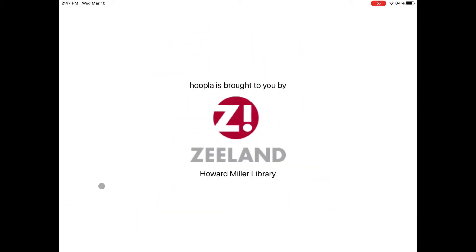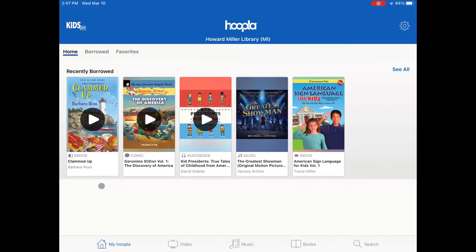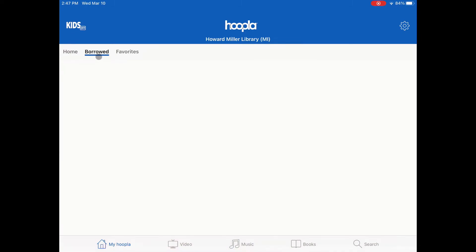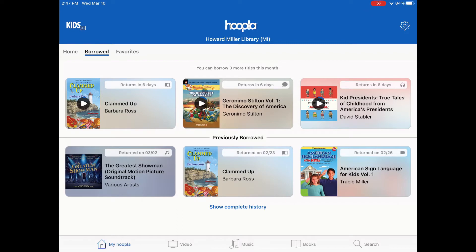This video will show you some tips and tricks to reading ebooks on Hoopla. To get started, click on Borrowed from the homepage. Notice the return countdown on the top of each item — this lets you know when the item will automatically be returned.